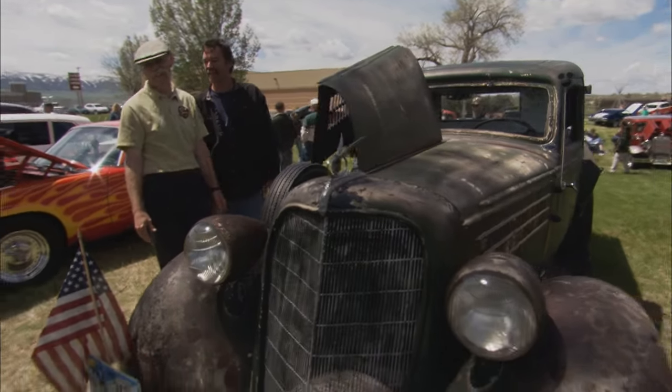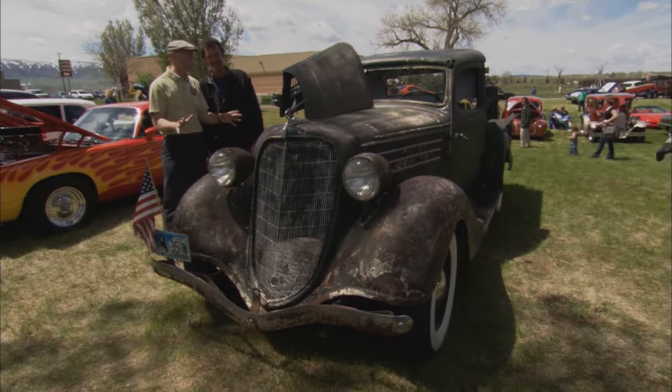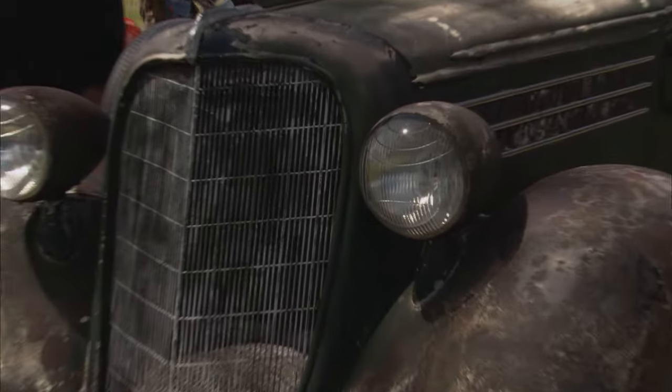I drive it every day if I could — we're in Wyoming, and it's a little hard to drive in the winter. This is so cool. Steve, you're my hero. 35 Terraplane Cab Express — what a find.